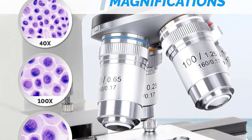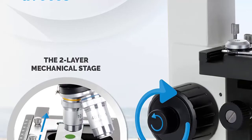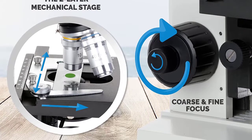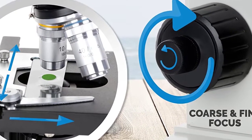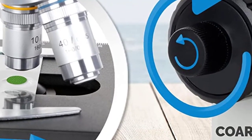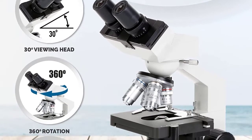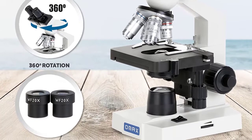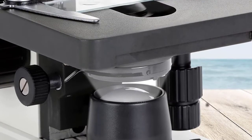Product details: light source type LED, material metal, color silver, white, and black. Item dimensions 9.06 by 7.13 by 13 inches. Total magnification: 40x, 80x, 100x, 200x, 400x, 800x, 1000x, and 2000x.